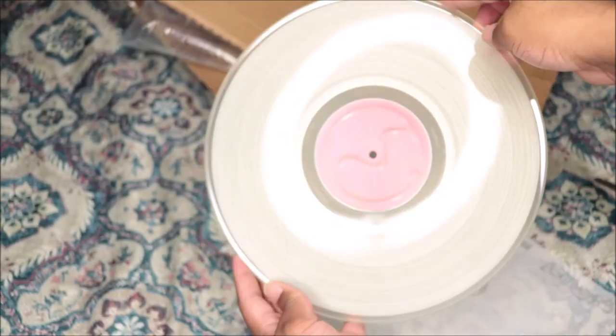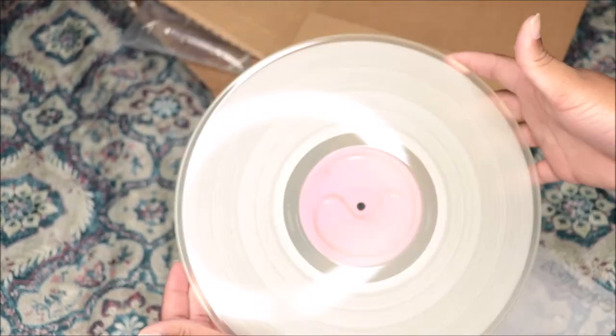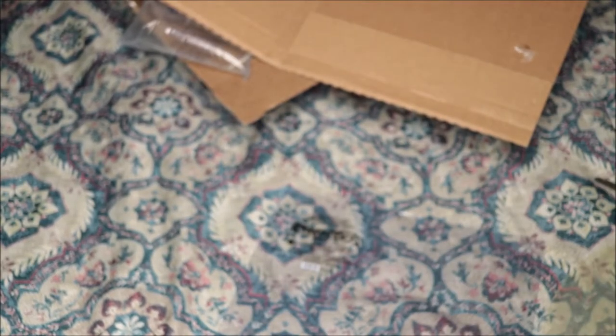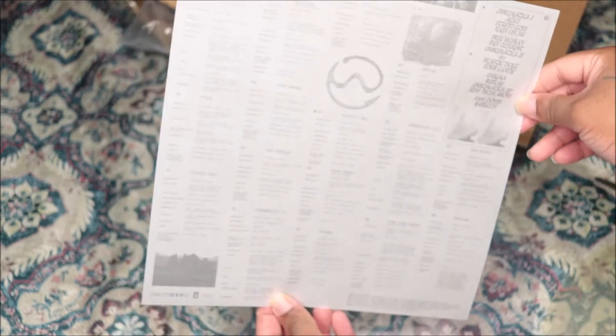I just hope it plays good with no skips or nothing. That's one side and then that's the other side. It came with an insert — you can barely read it, looks like something printed on parchment paper. It has the credits, the track listing, and a few pictures that you can barely see.